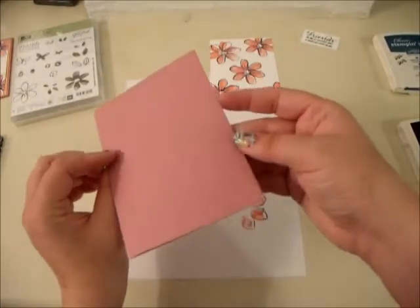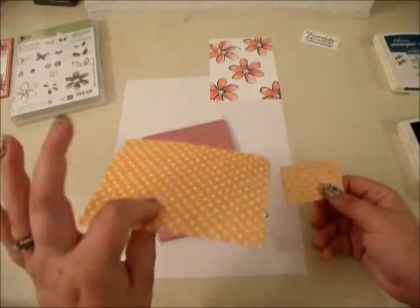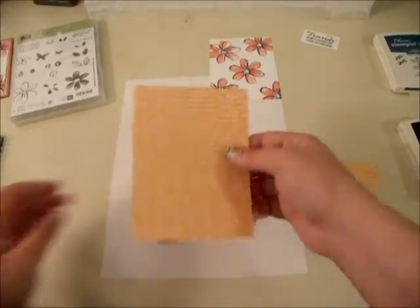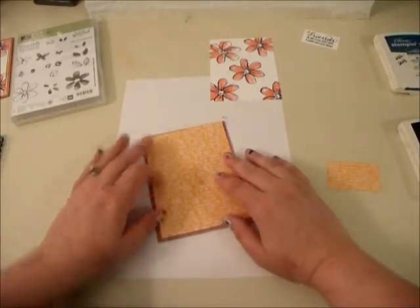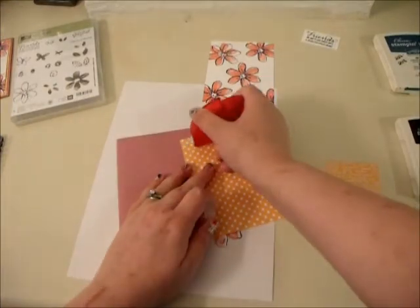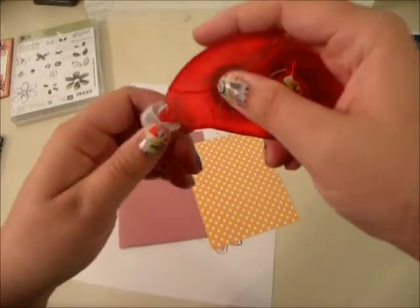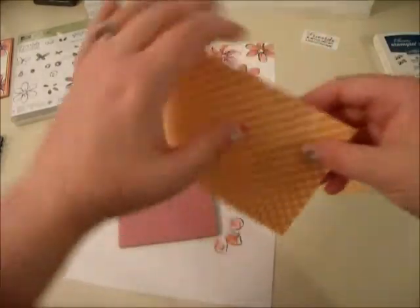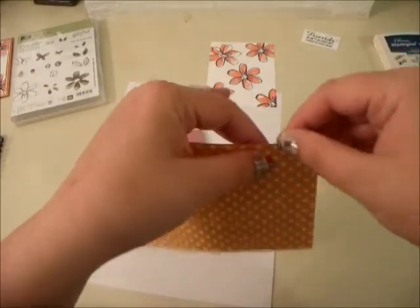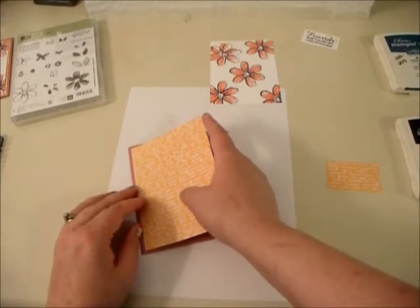Sweet Sangria is from the 2016–2018 in-colors. I have a piece from the 2016–2018 designer series paper stack cut to 5¼ by 4, so it's going to stack up right here. I'm going to get my adhesive. It went on a little crooked — sometimes I have trouble keeping my hands straight — but I can just fold the edge back over so you can't see it. I'm going to put that on here.